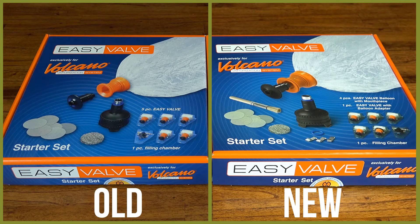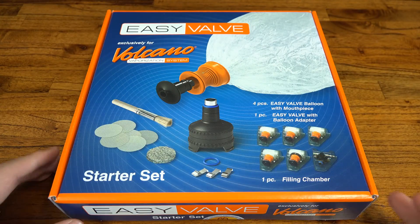Here's the new box. It looks pretty similar to the old one — kind of anti-climactic. There's one very important difference though, and that is this little black ring here. Let's open it up and have a closer look.